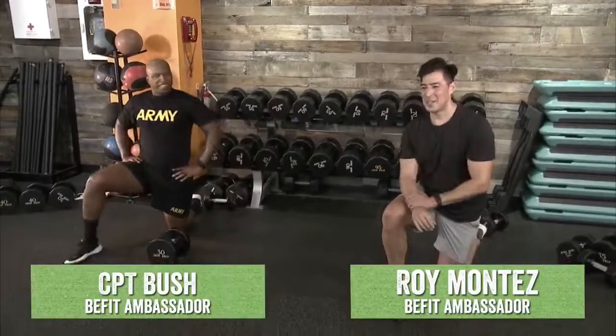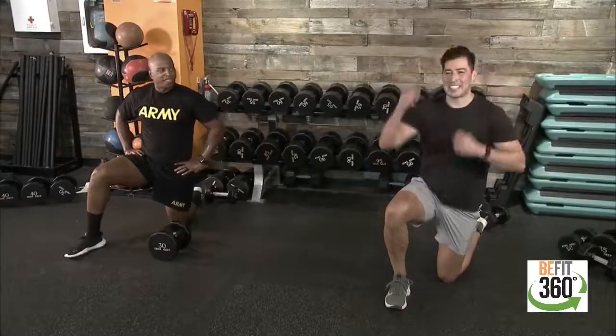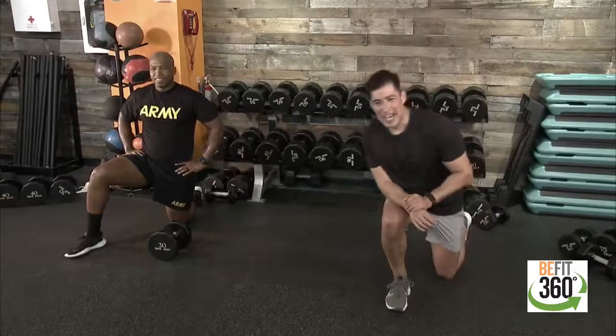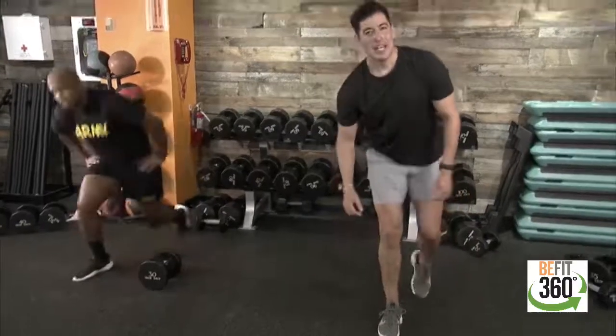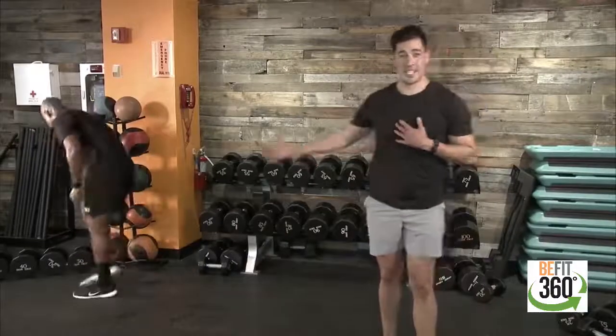We have some additional time on the back end — we can catch up. Find our breath, stand up nice and tall. Find that breath, find that cadence, find that towel, find that hydration. Captain Bush here with myself. Really thinking about today's hybrid style of workout — we asked a lot of different types of movements that we may not have been accustomed to, focused on each individual component as far as muscular targets.